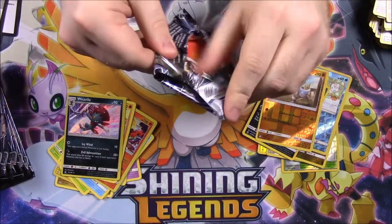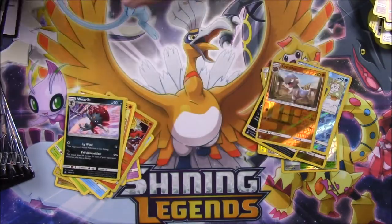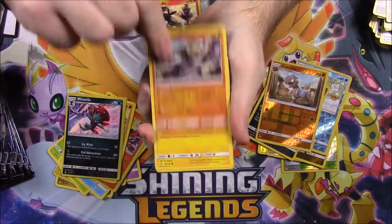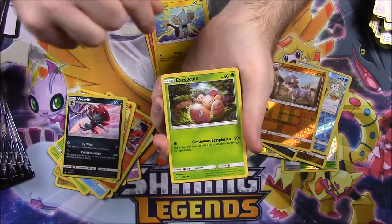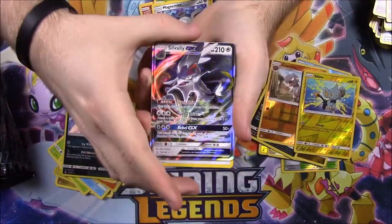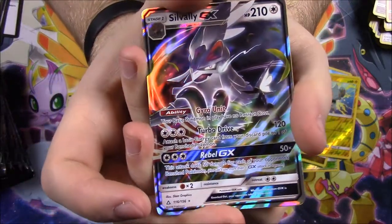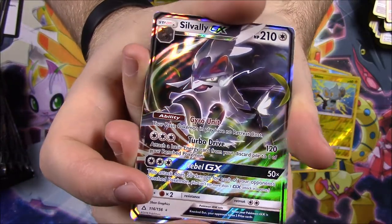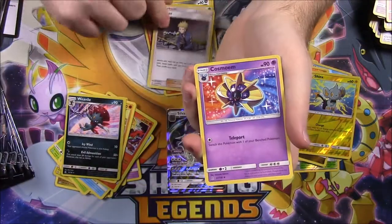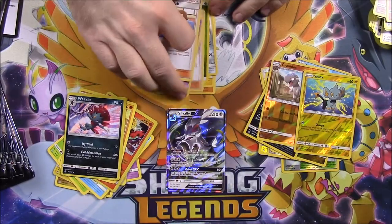Next pack, opened with a Salandit on the cover. We've got a Salandit, Passimian, Shinx, Exeggcute, Magnemite, a Shinx Reverse Holo, and a Silvally GX — there's our first GX out of these packs! That looks awesome, so we'll sit that in the middle. Then we've got Grass Energy, Volkner Trainer, Cosmoem, and Pokemon Fan Club. We always love those fan clubs.